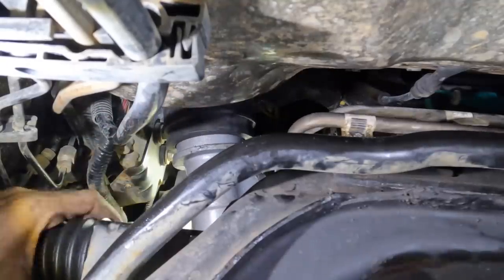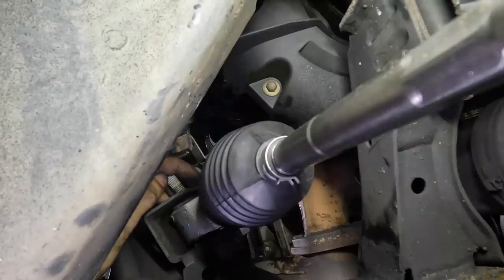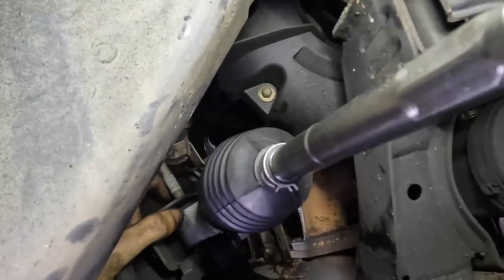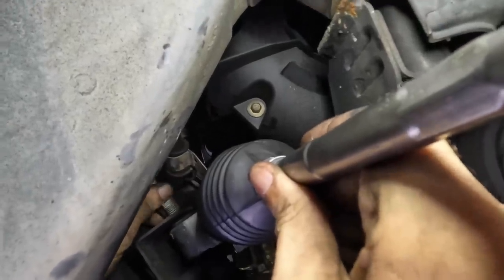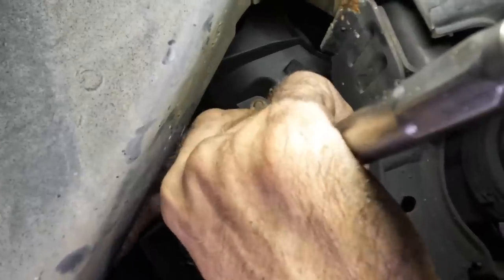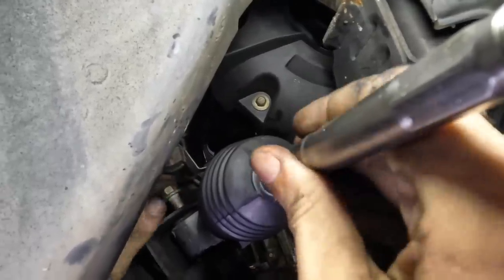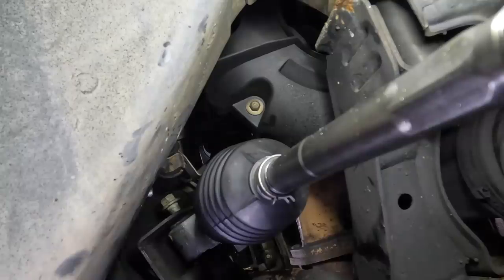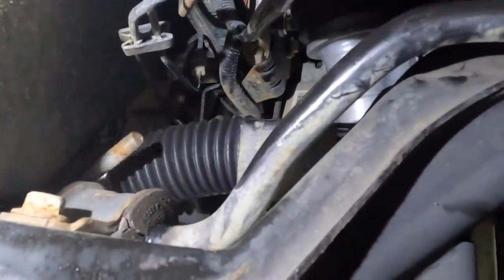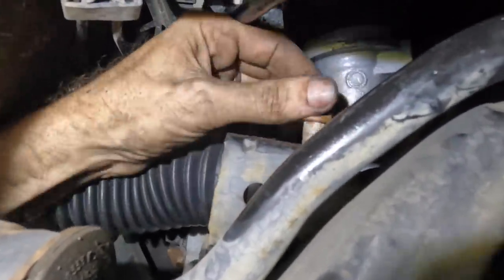Now we can get those bolts back in that hold this unit to the subframe. I'll do the passenger side first — I think I can manipulate that one a little bit better because I can reach up and hold the gear at the same time and wiggle it around until the bolt fits. There it is — got it, that one's in. Over to the driver's side — giving it the reach-around treatment. There we go, that one's on.